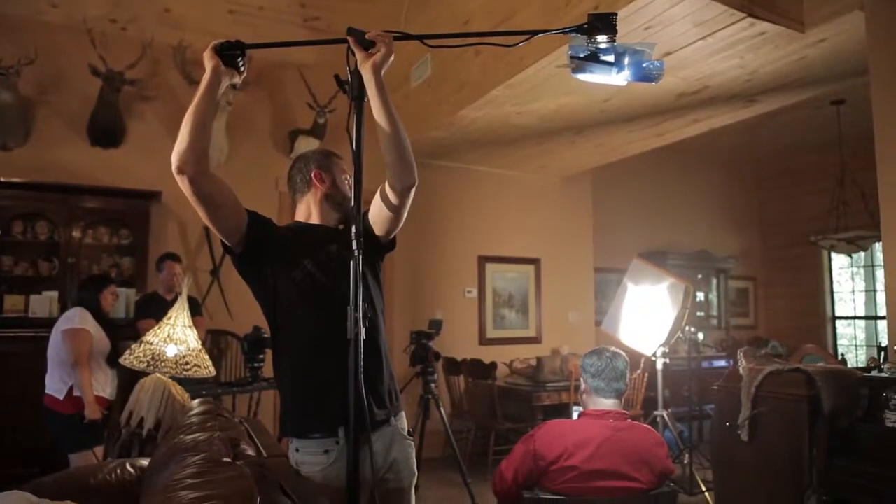We did an interview with Jerry, and it was a pretty basic setup — the standard three-light setup. We had a background light setup there, one camera on a tripod, just a nice medium close-up for his framing.